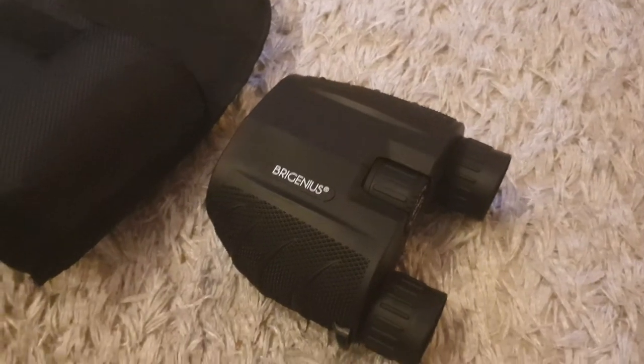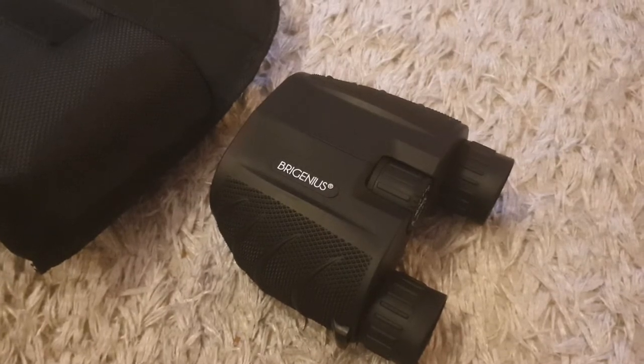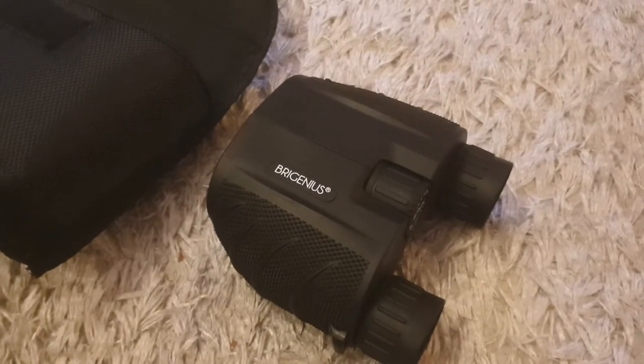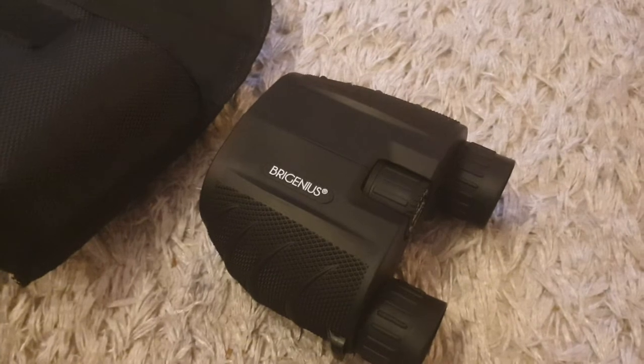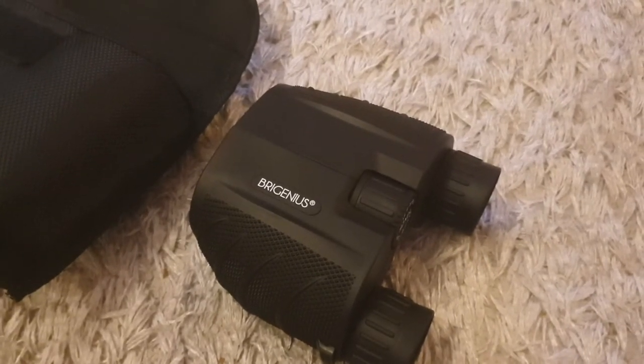Hi guys, I recently purchased a pair of Virginius 10x25 compact binoculars. I'll leave a link in the description if you want to pick up a pair of these yourself. I just thought I'd share my thoughts on what I've found with these so far.